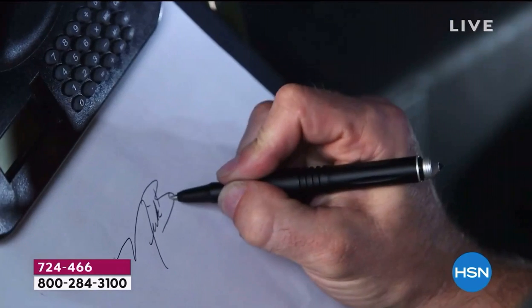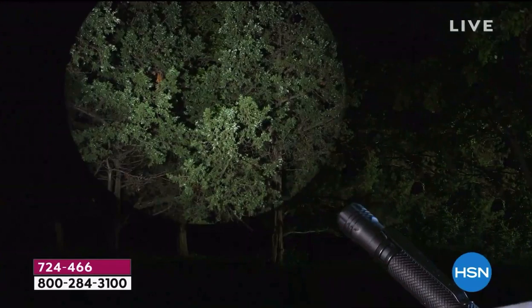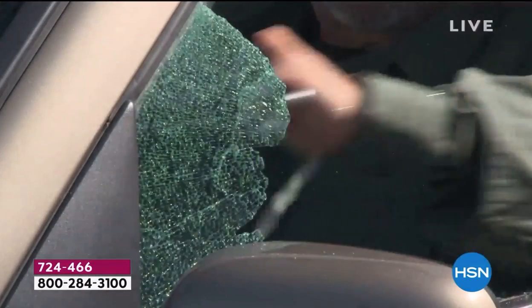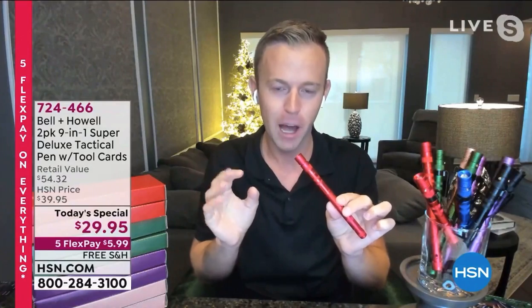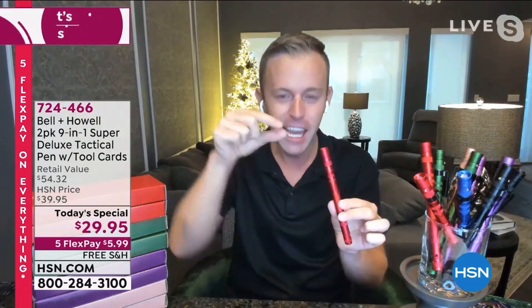If you've ever worried or wondered where that emergency tool is, then you're doing it wrong from the very beginning — it's too late. The glove compartments and center consoles of cars are getting smaller. When I lift mine up, it only goes down about that far; in the old days they used to go way down and you could store a lot.